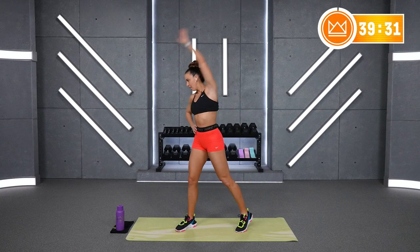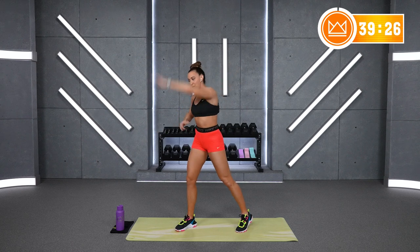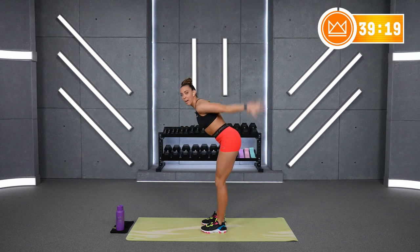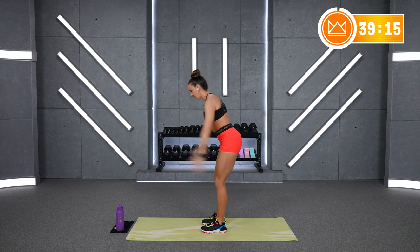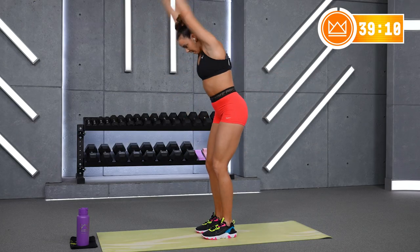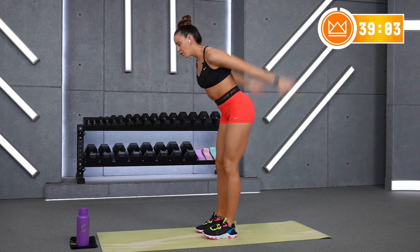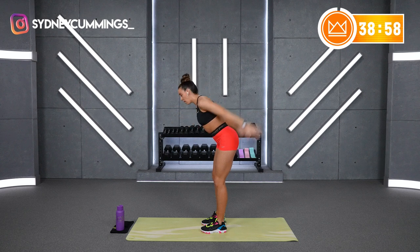Switch arms. Within that 30 seconds, 3 rounds, I want you in some way to challenge yourself a little bit more each round. Doesn't have to be going up in weight — this can also be moving your weight with a little bit more intention and intensity. Your last couple reps of each move should be challenging. If you feel like jogging in between, that's fine, but I want you to be able to breathe through this workout today as well.